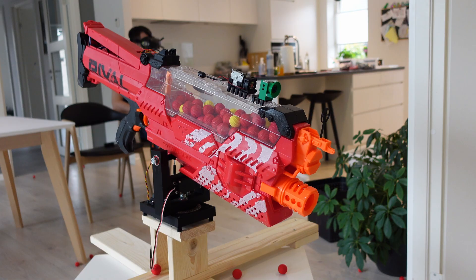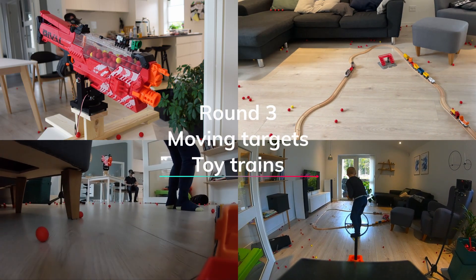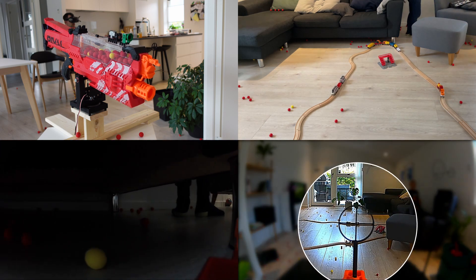After this overwhelming success, I felt it was time for a challenging finale: moving targets. It seems that there's a habit forming about taking out the camera.